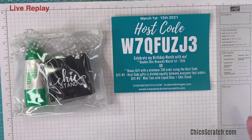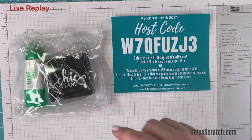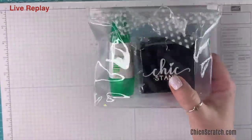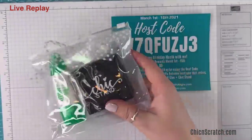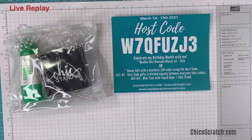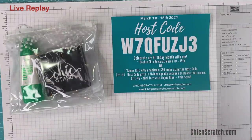So if there are like 28 people that order, all 28 people get the same gift. For those 15 days you're also going to get this cute little mini tote that has a chick stand and a liquid glue in it. This is a celebration for my birthday and I do this every March — you can go back and look at last March and the March before. Normally this is celebration month too, so it's a little different because we're not having celebration in March.